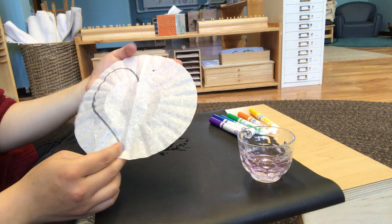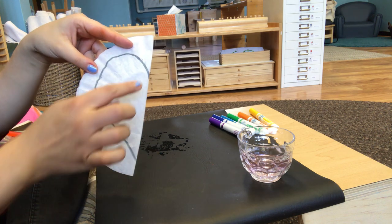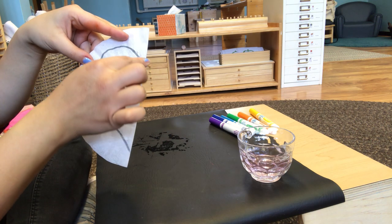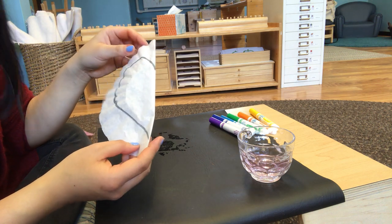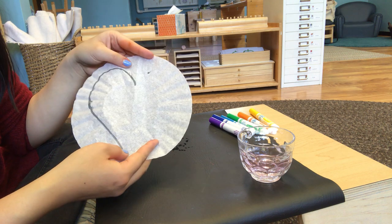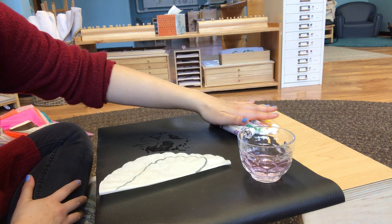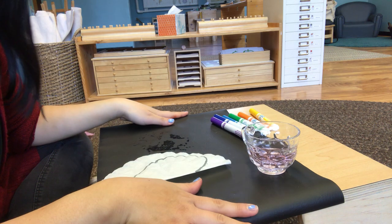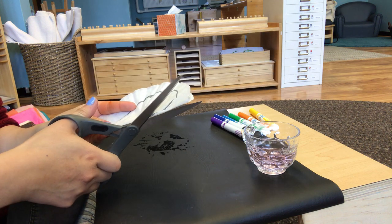I folded my paper in half and then drew half a heart, so that when I cut it I will have a heart shape filter. You don't have to do this — you can use just a circle or cut into whatever shape you'd like, but I wanted to do a heart. I also have markers and a cup of water, and I'm using an oil cloth so I don't get my table messy. First I'm going to cut my heart.